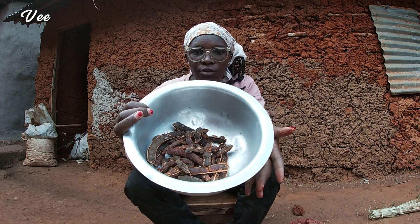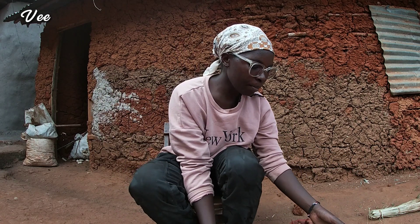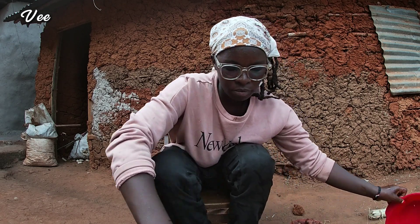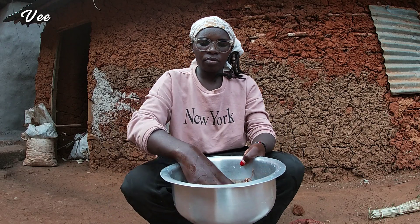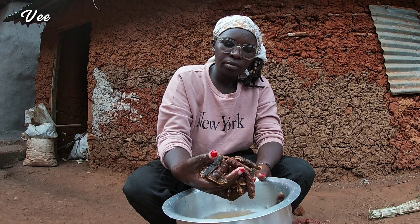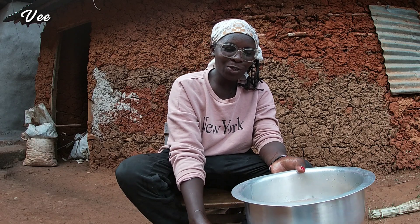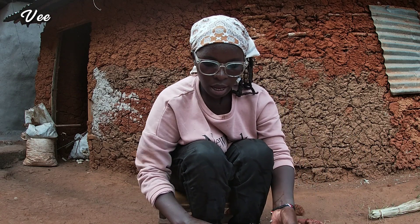This is what I've made so far. And because we got it from the market, I'm going to wash them. I'm washing them because it was dusty — the market is usually dusty — so I'll wash again.